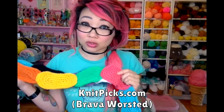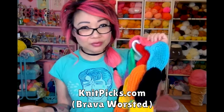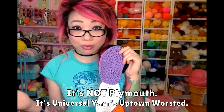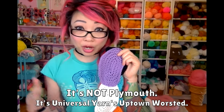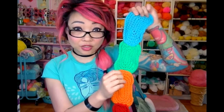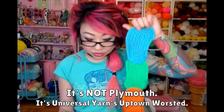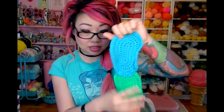Knit Picks Brava worsted is a yarn you can mostly only get online at KnitPicks.com. I really like it — it's well priced for the quality, it's 100% acrylic, worsted weight, and comes in a really beautiful variety of colors. Not all of this is Knit Picks Brava though — this purple and green are Plymouth yarn, which is very similar to Debra Norville, which you can get sometimes at Joann's. So I did mix up my brands a little bit. Just watch your gauge and things should turn out all right.